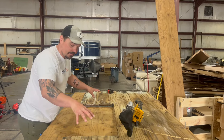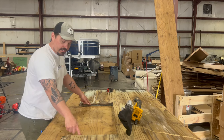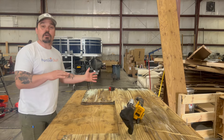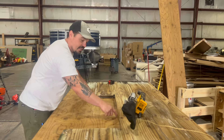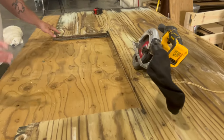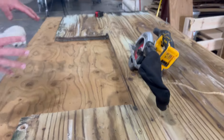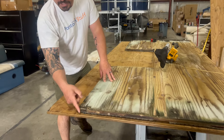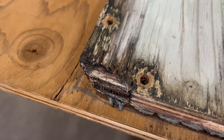I lay my new board upside down and I'm laying the old board down against that new board, so when I flip everything back over it's the same. I just stencil this out and trace it with a pencil, then I'm going to cut it with a circular saw. We're going to try to make it as exact as possible. A lot of times your corners are going to be knocked off for the corner caps — we can do that after the fact.